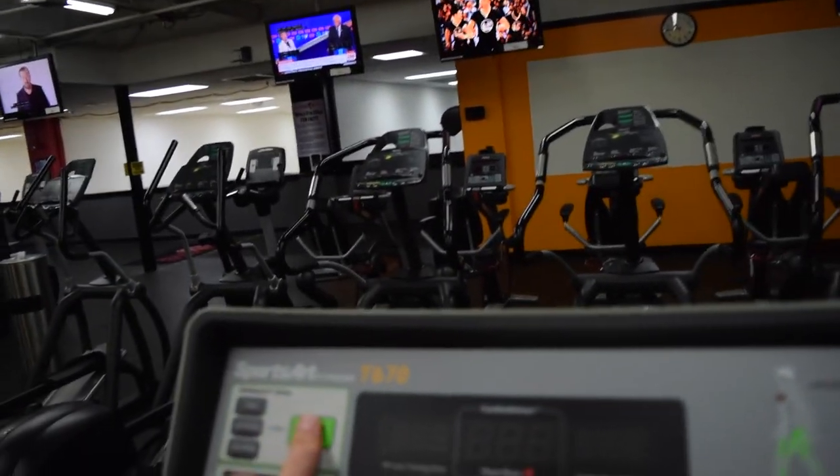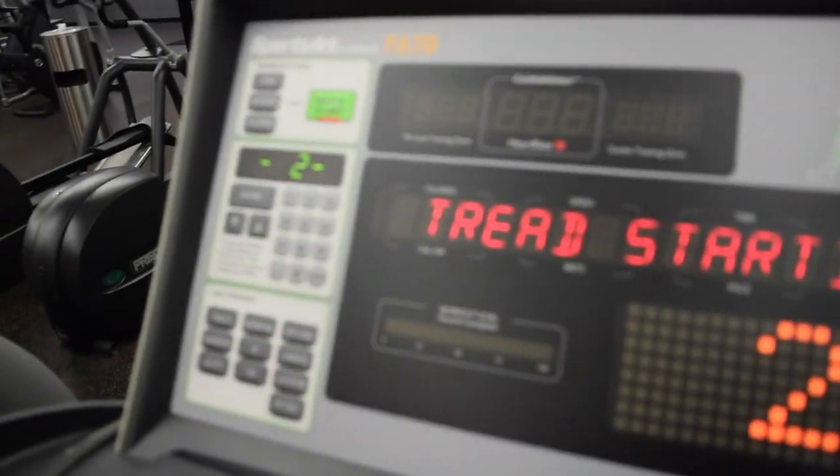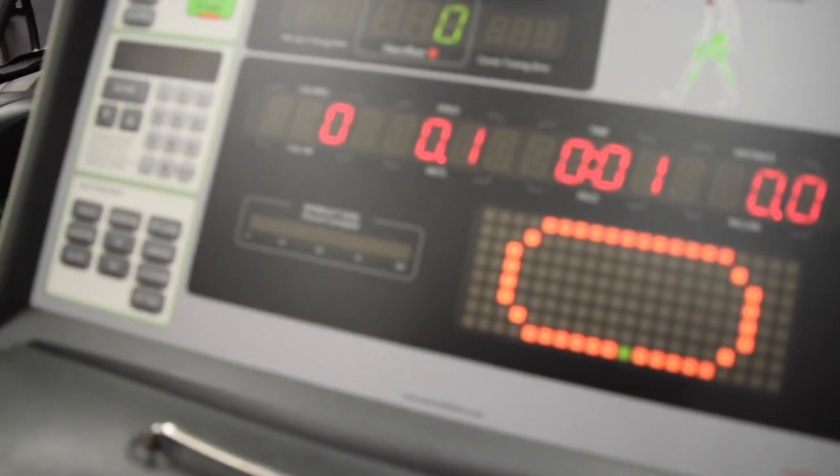Alright, now I'm going to end it with some cardio walking. What I do is I do an incline walk.